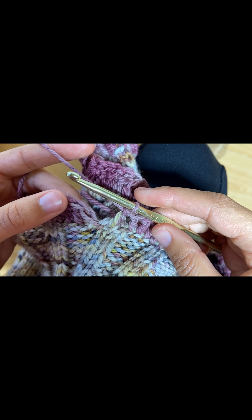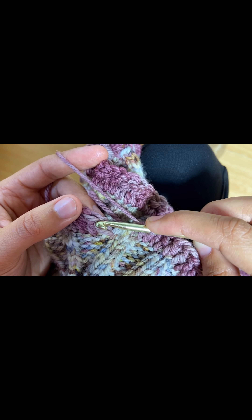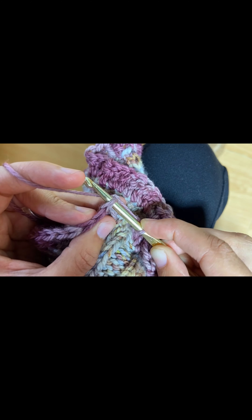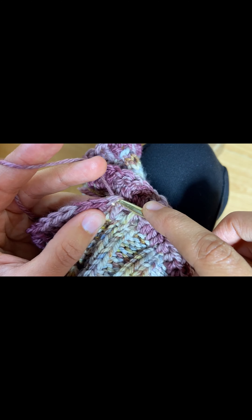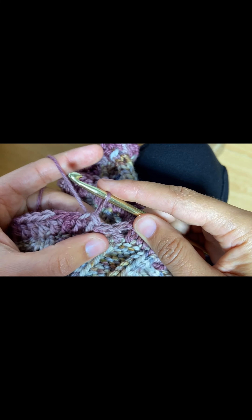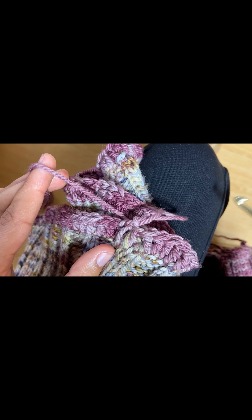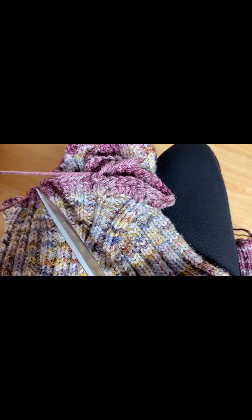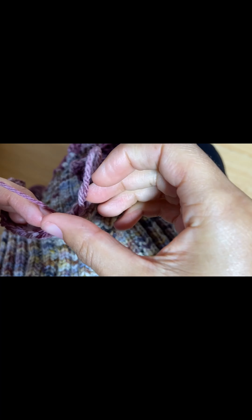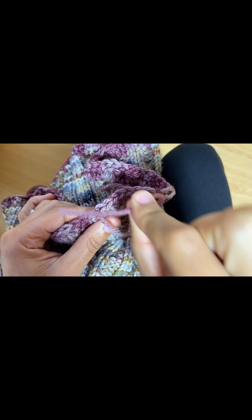When you've gone all the way around, the way you're going to join is: here's your first entry point and here's that second chain you made. You're going to enter into that second chain underneath both legs of the stitch, wrap once around your hook, pull through, and continue to pull through your last loop. Then cut your yarn and tuck that last little string through your loop and pull to close. Now you're going to weave in this end.